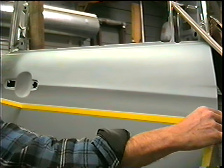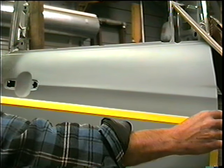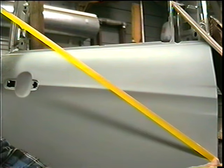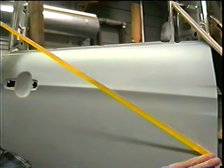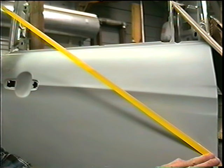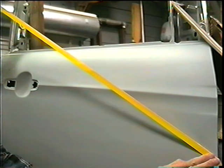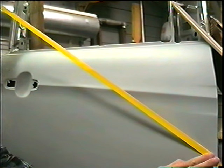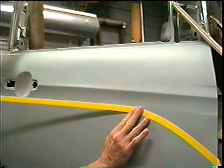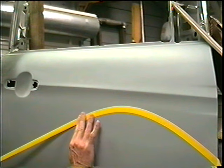Finally, if I want to do a curve — maybe I want to do a flame or something — you would start here. I would pull very tight this time, and you have to use 3M or quality masking tape for this. I'm pulling pretty tight down on the end and I'm just going to bend it along like that.